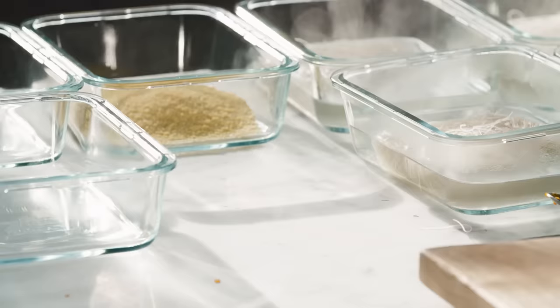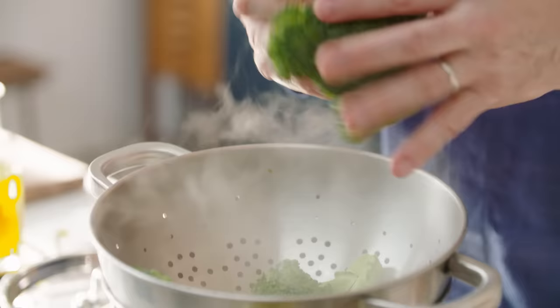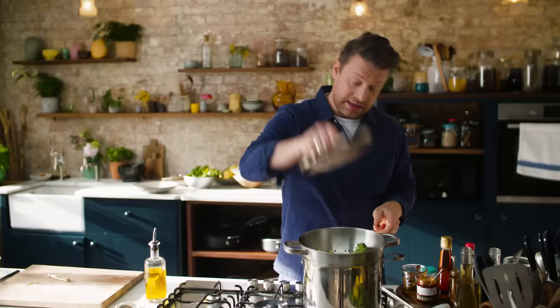So we've got carbs working. Let's think about broccoli — we're going to steam it in the same water that we're cooking the pasta. Lid back on top.